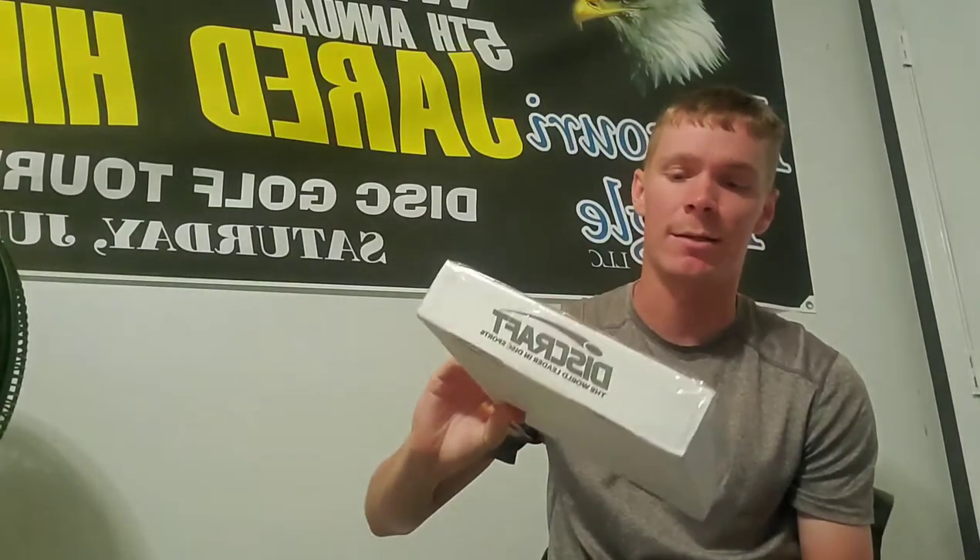All right, what's up everybody. I got this craft package on my porch today, and I'm guessing it's the new mid-range in the Paul McBeth line. Let's crack these open and see what we got.